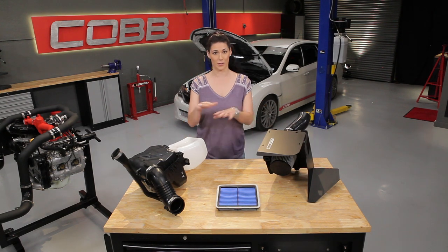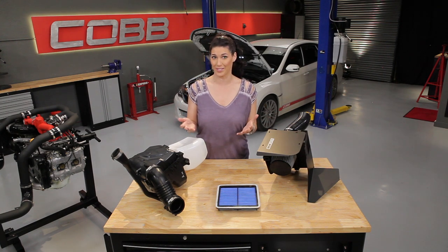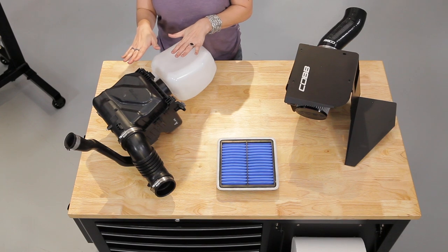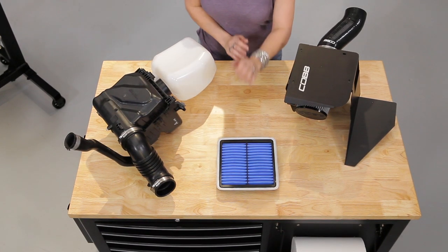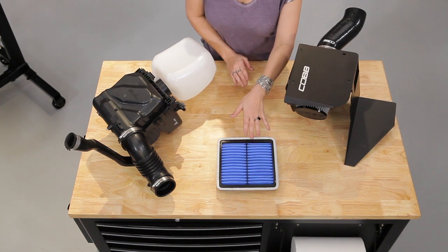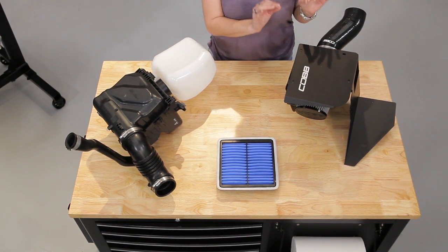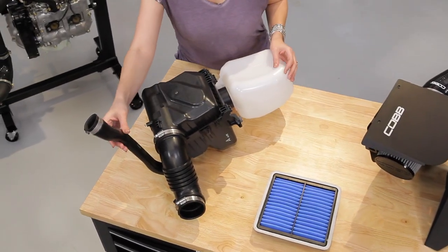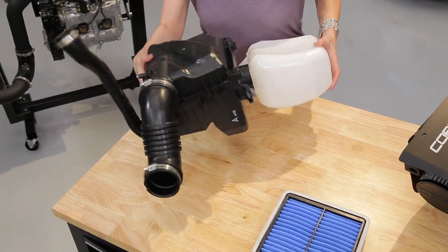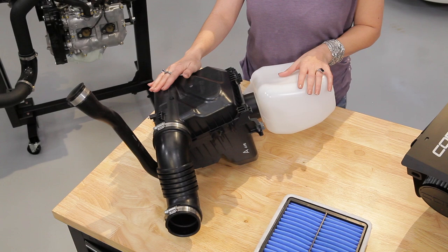So let's talk about all the components of an intake so we have a better idea of what we're working with. For this demonstration, we're going to use components from a Subaru WRX STI, so your setup might look different. Here we have a stock Subaru intake and airbox with original filter. This thing is heavy, it's bulky — gets the job done, but there's definitely room for improvement.